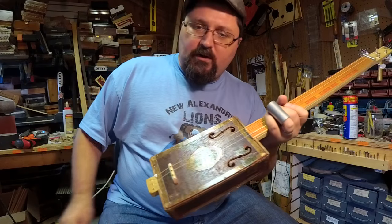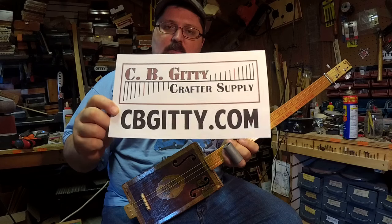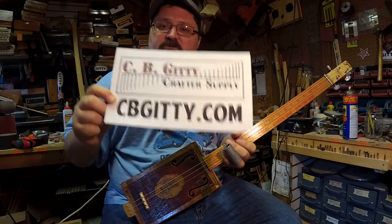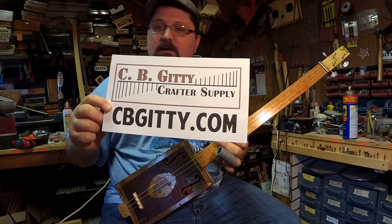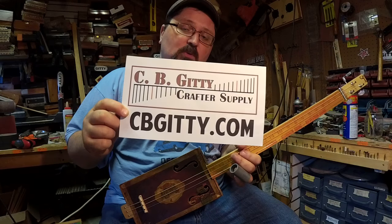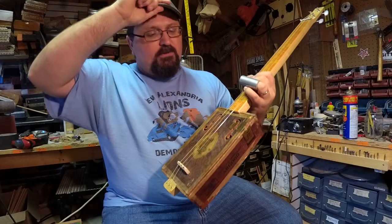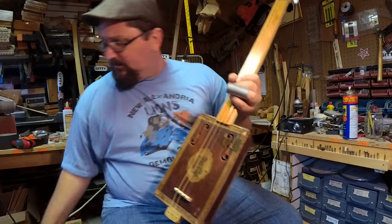First of all, I want to thank our sponsor. Our sponsor for today is CBGiddy.com — that's where I get my cigar box guitar parts. Check them out; they've got a great line of cigar box guitars and amplifiers as well.